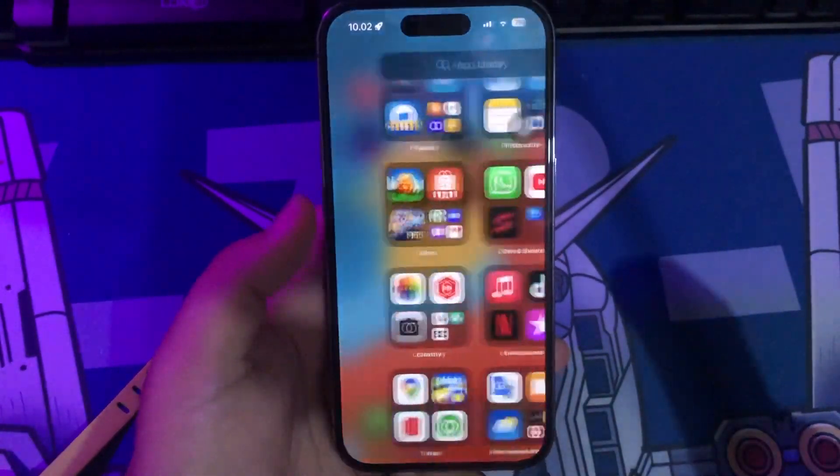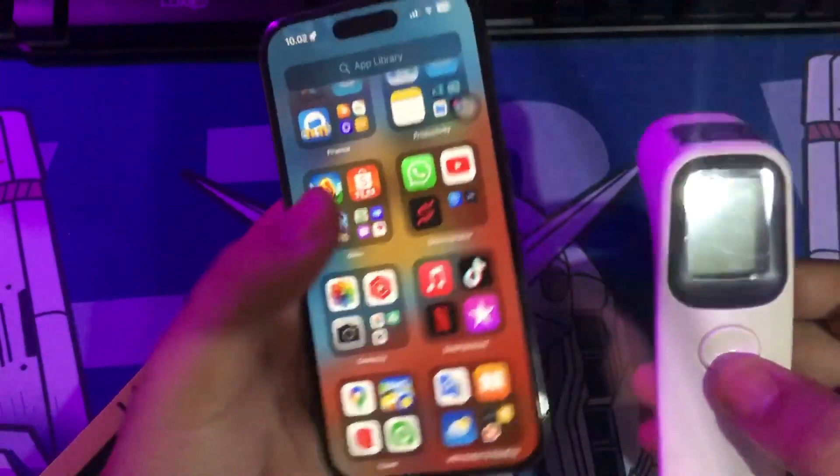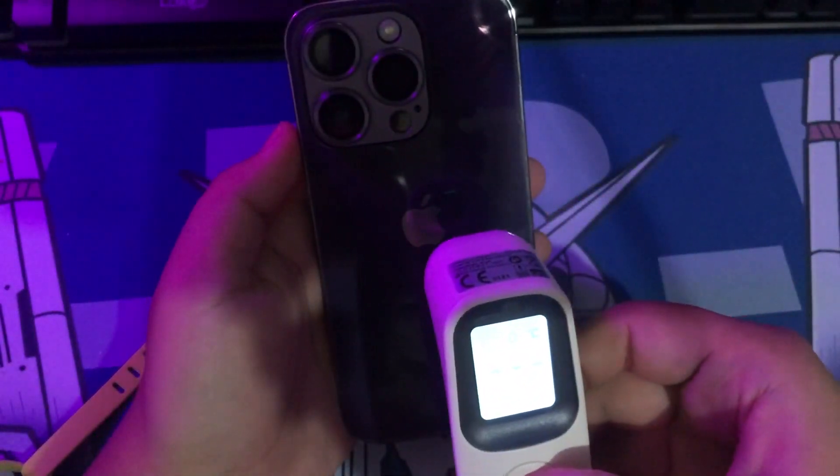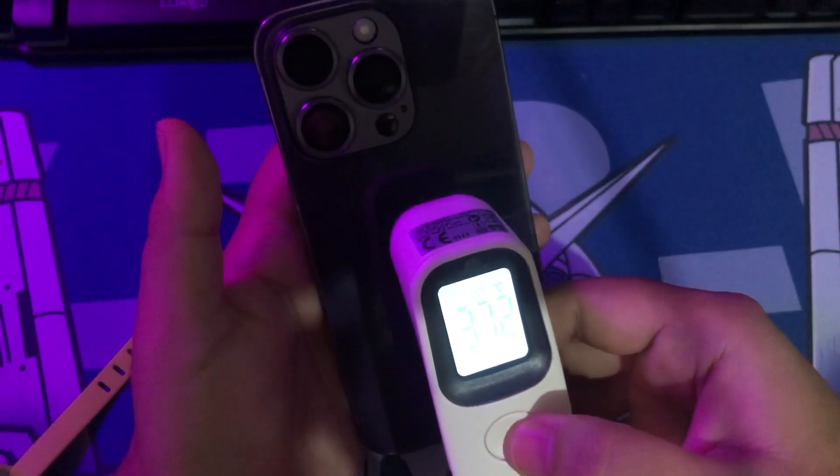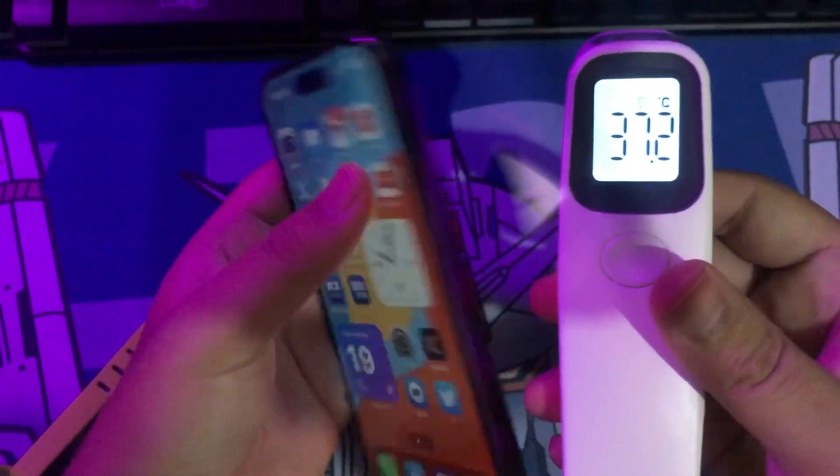That's all for checking the temperature on your iPhone. If you think it's still not enough, you can check your temperature manually using a thermal gun or other temperature checking tool, like shown in this video. Using a thermal gun is an easy way to get an exact number of degrees — how hot your iPhone is.